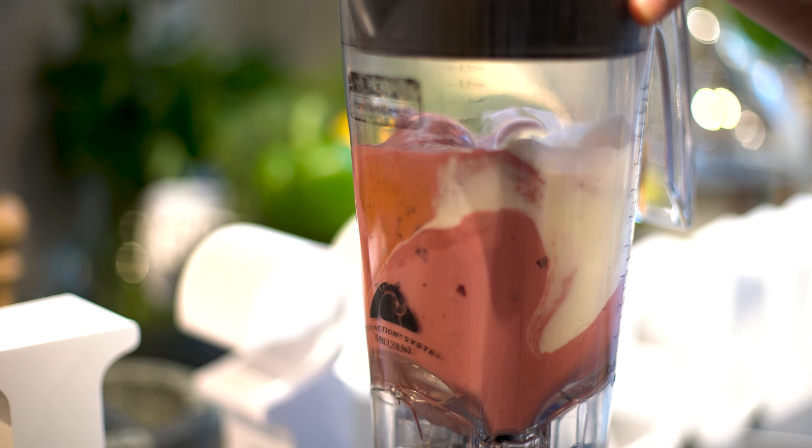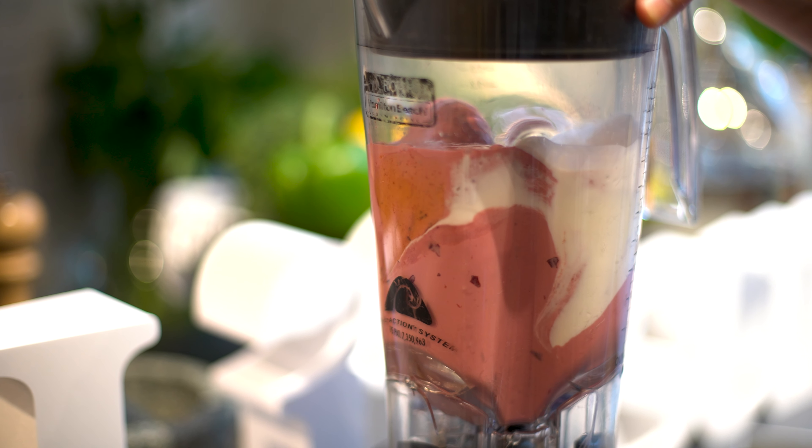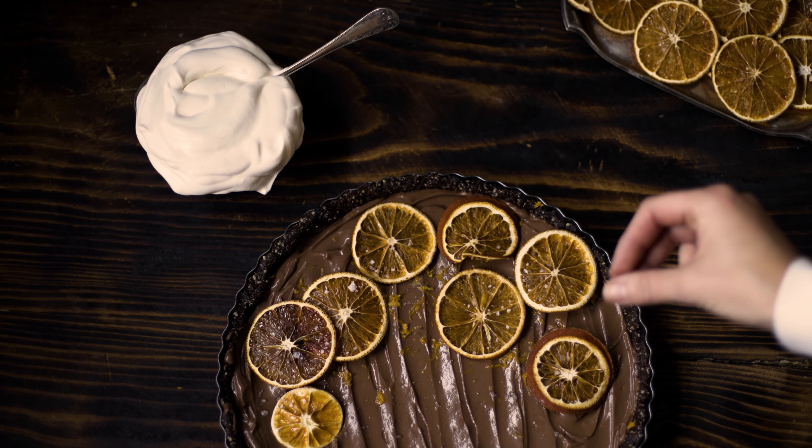But if you didn't know this, silken tofu is amazing to have in smoothies and even desserts. We do the most amazing chocolate pie with silken tofu, and also a mango smoothie — it's so smooth and filled with protein, which is great.